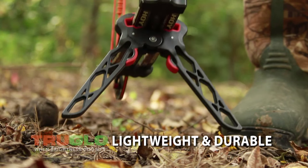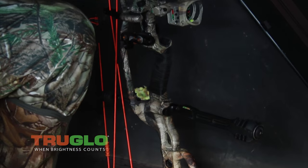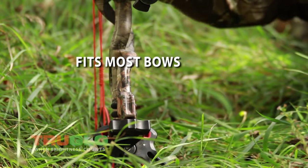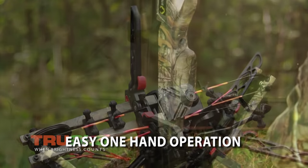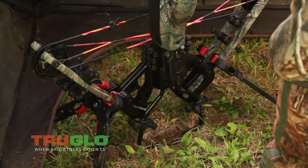The TruGlo Bow Jack is a lightweight bow stand, and we've been using it for a couple years. The best thing about it is if you're sitting in a ground blind or you're spotting and stalking, you don't have to lay your bow back down because it will stand up for you. You know, the big thing too, Vicki, is you could take two of them, put them on a crossbow, and now you have a stand in a ground blind — it's never been done.